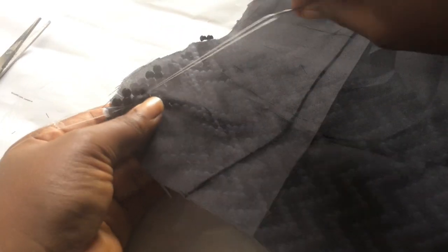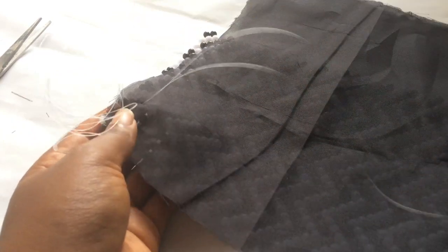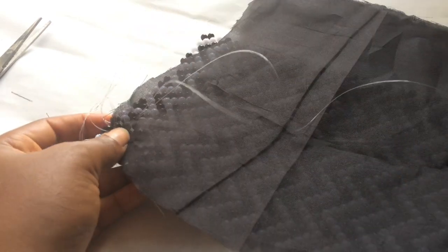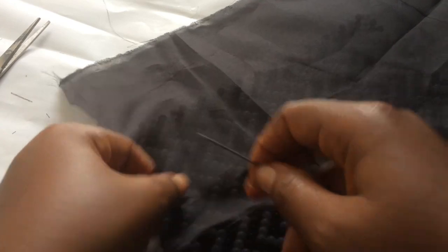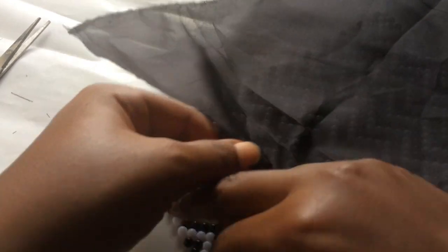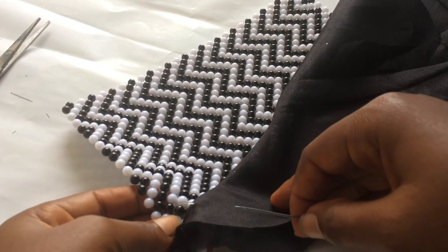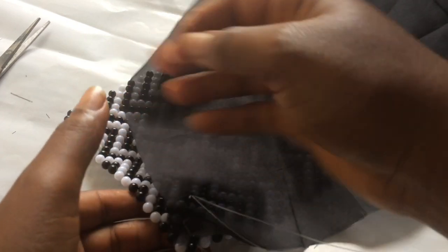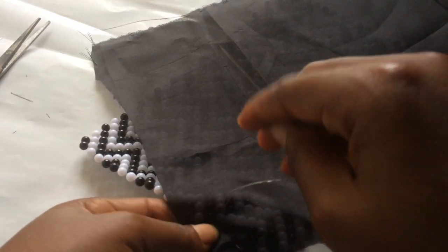When you're using a bigger bead, the sewing needle is okay for it. Now I'm going to be passing - I'm going to jump one bead. I'm going to jump this white bead and go through the black bead. Jump one bead, go through the next bead - that is what I'll keep on doing: jump a bead and go through the next one.